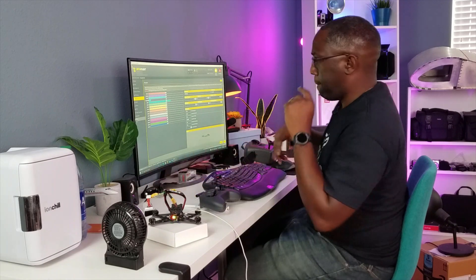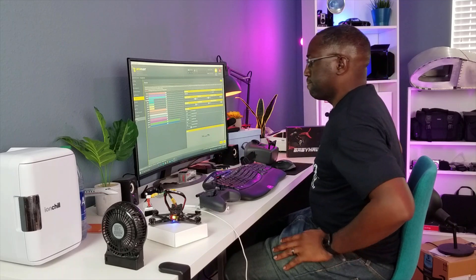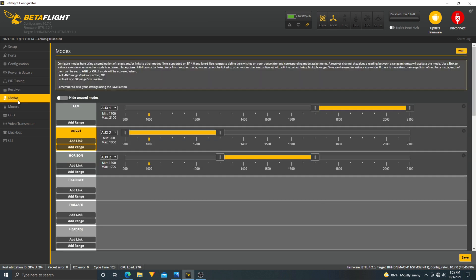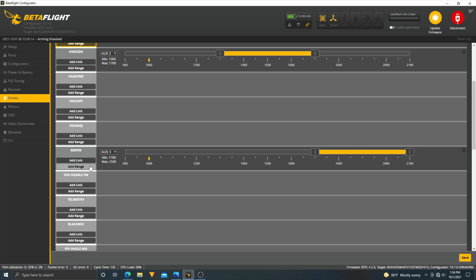The receiver is unpowered but let's power it on now. Sweet — we have telemetry. Going to Modes — arm is set up well. Angle and Horizon modes are configured nicely too. All that's left is to set up my Beeper and Crash Flip. Let's test the beeper — pretty loud, not bad. Let's save.